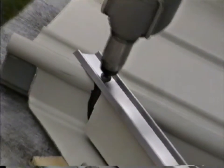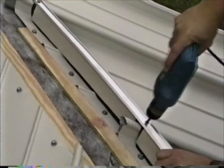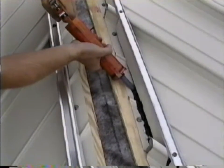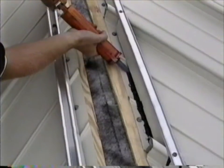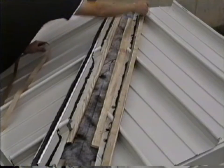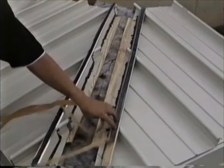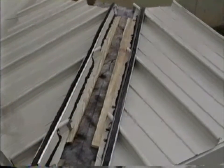Fasten the extruded closure support at each rib with the number 12 diameter by 3/4 inch low profile sheet metal screws. On the rear of the closure, apply a continuous bead of one part polyurethane sealant caulk. Then apply the 1/8 inch by 1 inch butyl tape on top of the closures. Repeat this procedure on both sides of the hip.